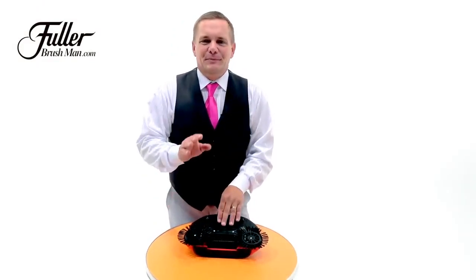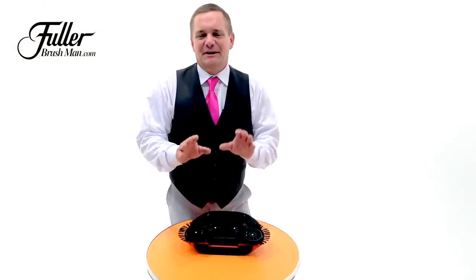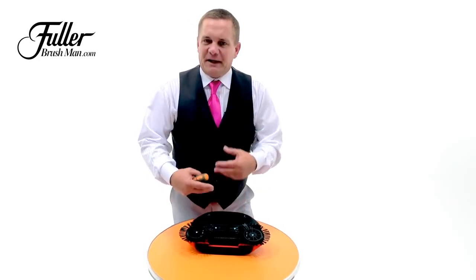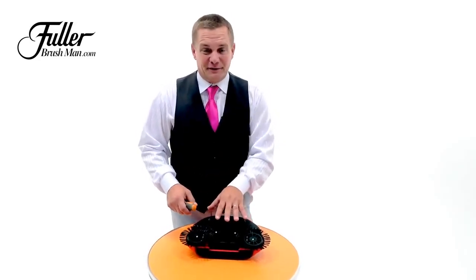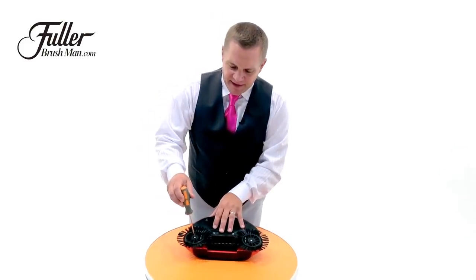After a lot of heavy use, you may need to clean your Rotosweep. If it gets clogged up with a lot of hair or maybe from a lot of that dirty gunk on your kitchen floor, here's an easy way to take it apart to maintain it.